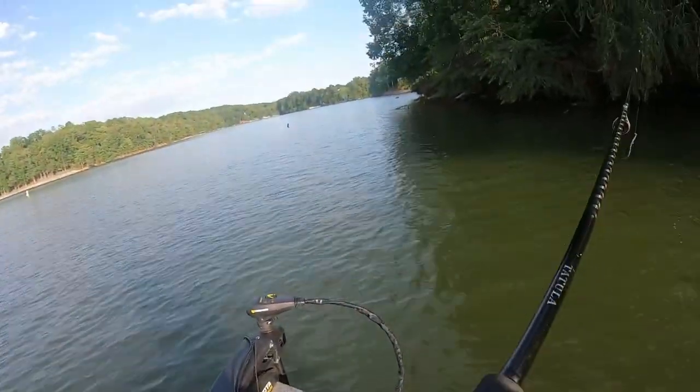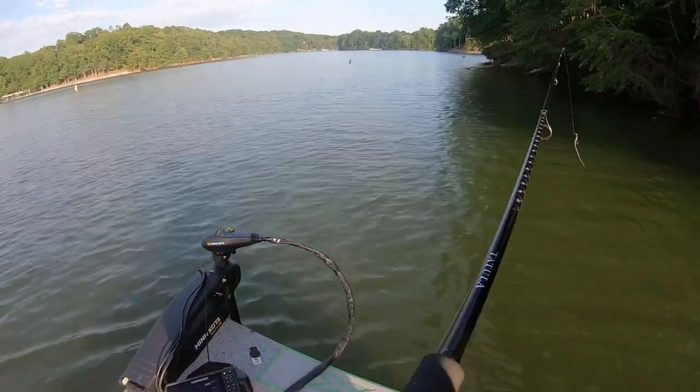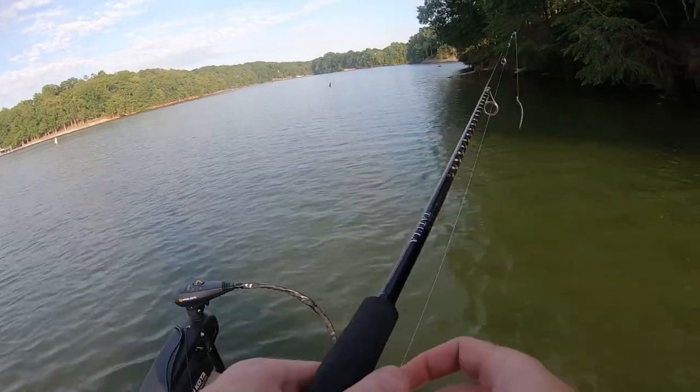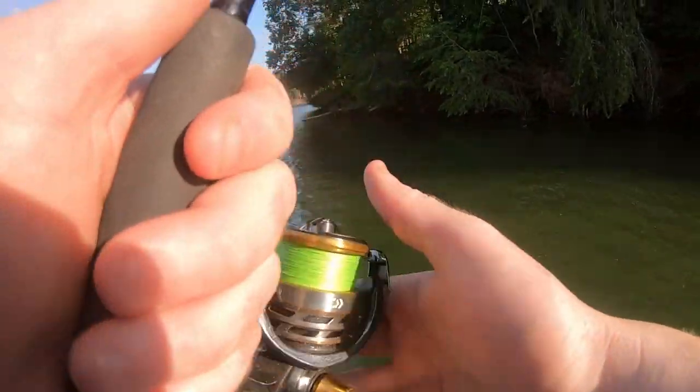Little man said if you don't catch no fish, you can go home and rub sandpaper on your thumb to get bass thumb and make it look like you caught fish. That's smart, dude. That's smart.